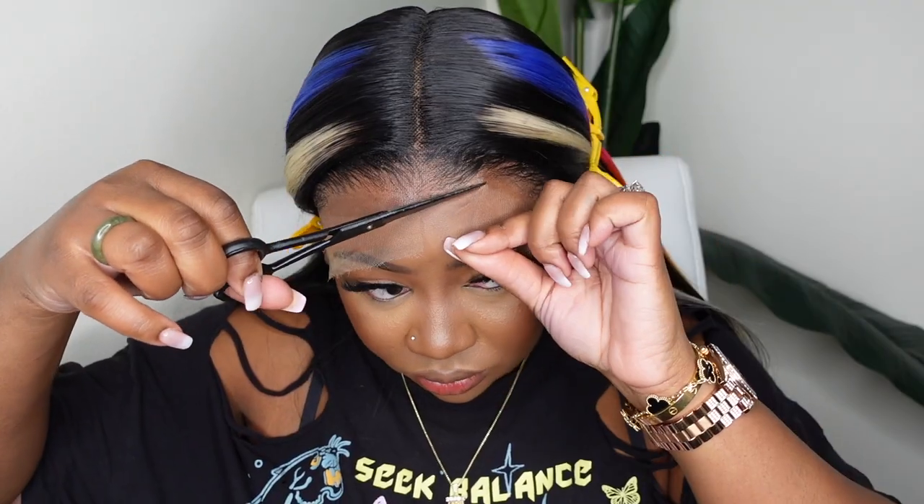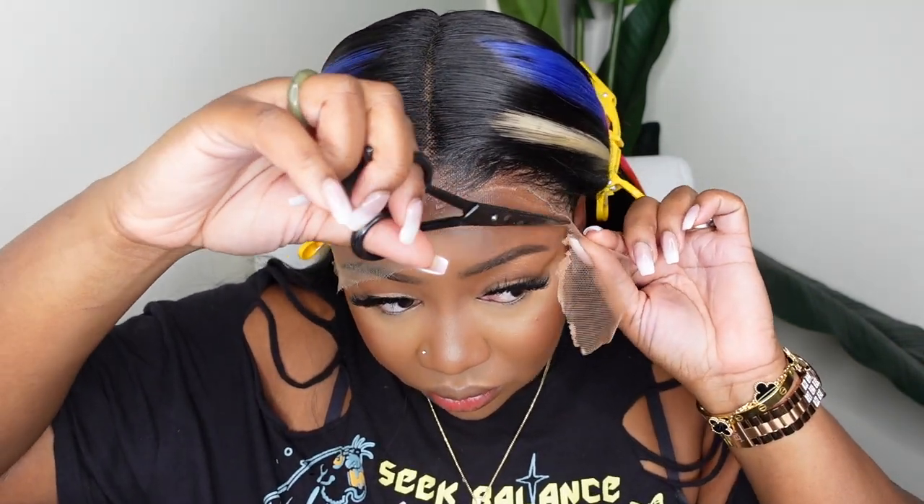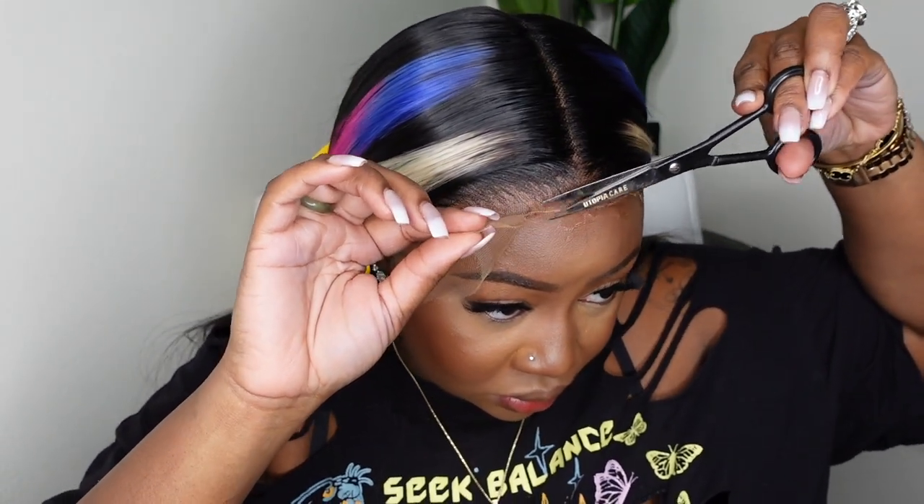It's going to look so so good — imagine those new rainbow Chanel dad sandals with this hair. I'm absolutely in love. Some cute little cargo pants and a crop top — I can imagine all the outfits I would wear with this hair.